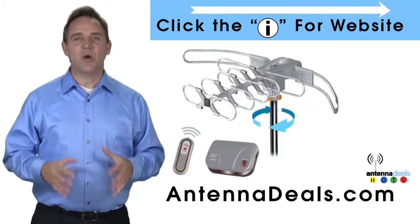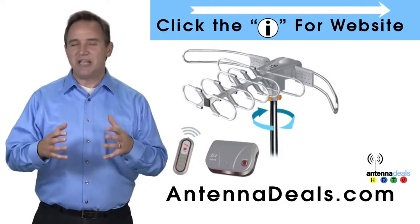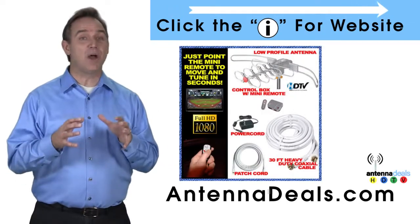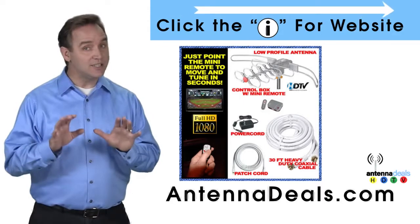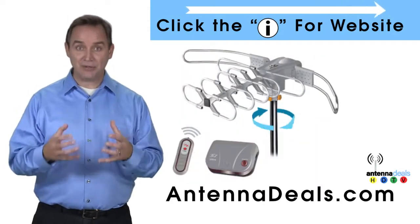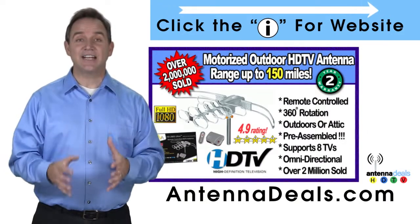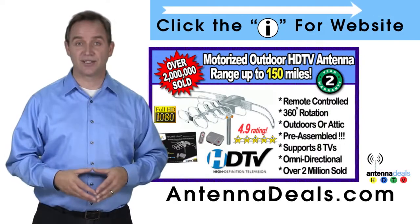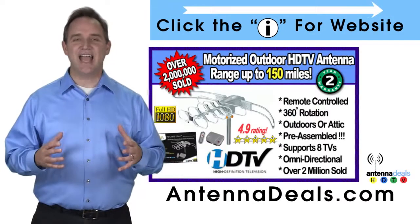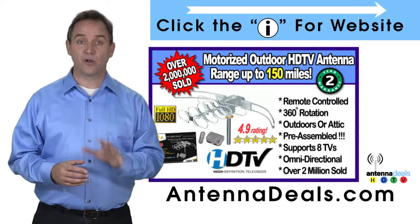The Lava 2805 is the original HDTV Lava Antenna. Here are some things people love about it. The 2805 is capable of a 150-mile range, depending on the terrain. A powerful amplifier is built into the 2805. The 2805 can connect to your existing coaxial cable in your house and is easy to install. This antenna is fantastic for urban areas and for rural areas too.